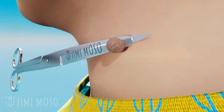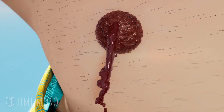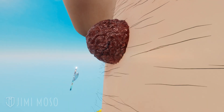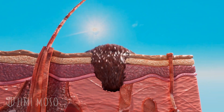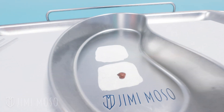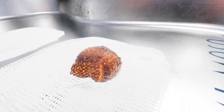The reason why you shouldn't cut off a mole at home is because most likely you're going to remove just the top and not the mole root. So eventually it's going to grow back. But if a doctor removes it completely without any cells left behind, that mole is not going to grow back. But also the doctor will typically send the mole to a lab, so you'll know earlier than later if it's skin cancer or not.